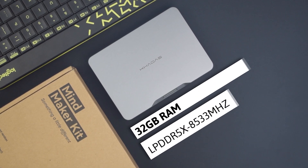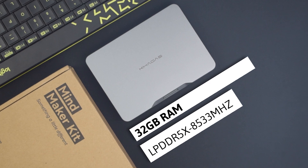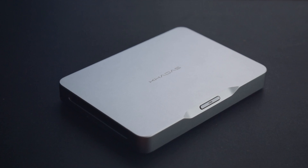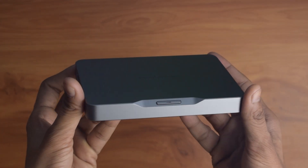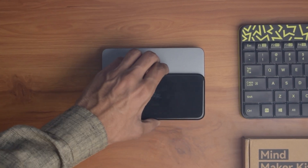It comes with 32GB of non-upgradable LPDDR5X RAM clocked at 8533MHz, and a pre-installed 1TB SSD in its M.2 slot. Talking about wireless connectivity, it features Wi-Fi 6E and Bluetooth 5.3. The aluminium alloy build makes it premium yet lightweight at 435g with a 2cm thickness. Here's its size comparison with an iPhone.